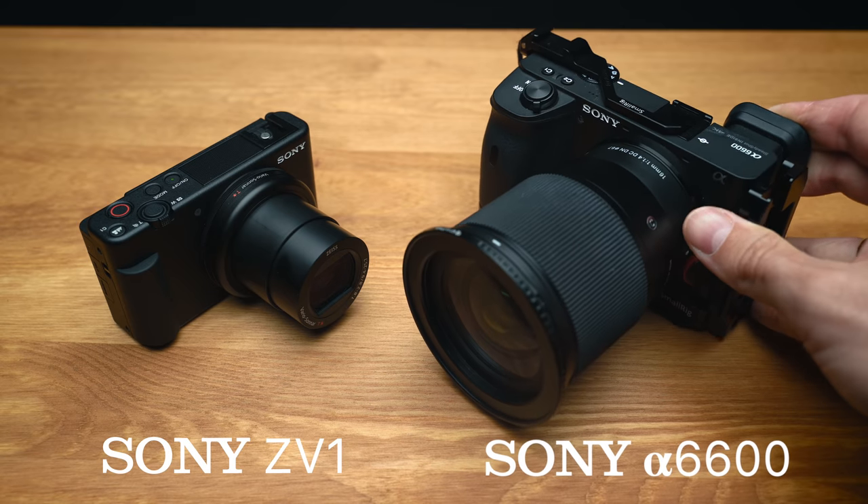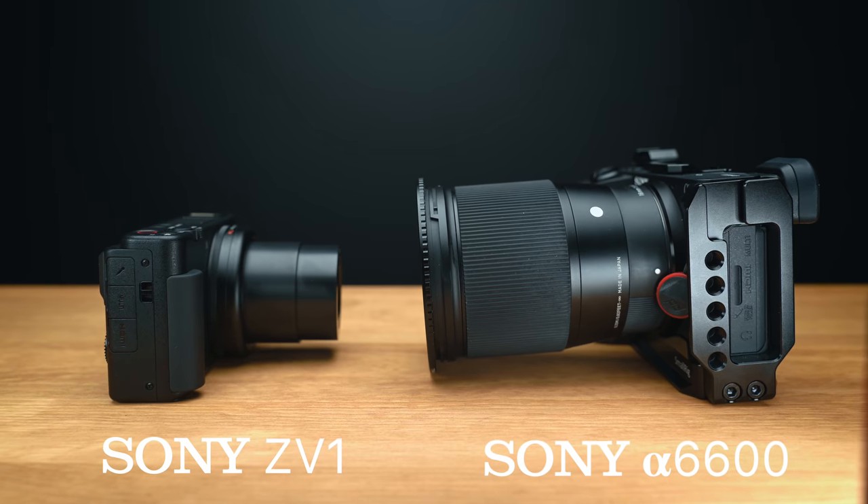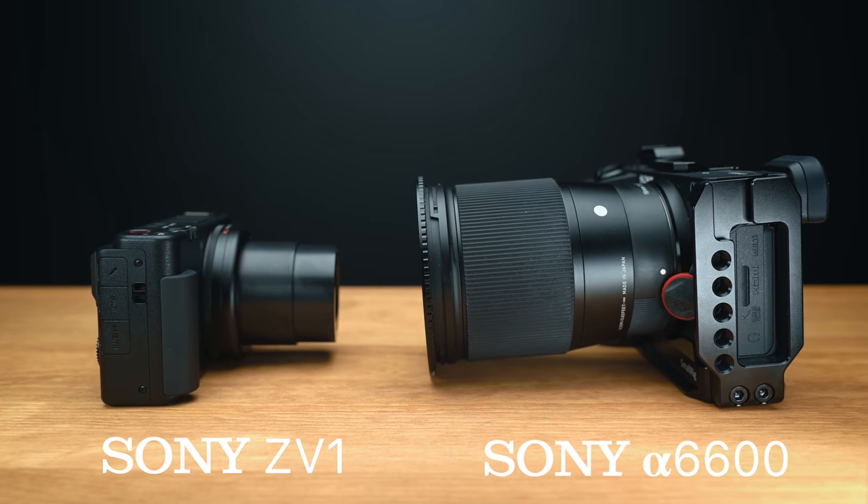The size is similar to that of their RX100 line and it carries the same sensor, but there are a handful of changes that have been made. And even if this camera isn't quite for you, you might want to watch anyway, as we might see some of the new features in this camera trickle into future Sony cameras in other lines too.